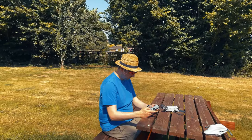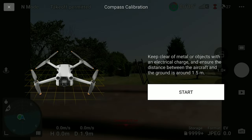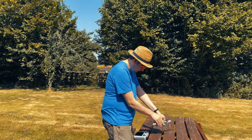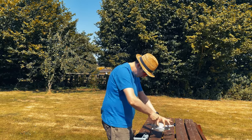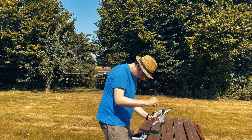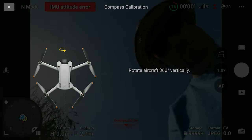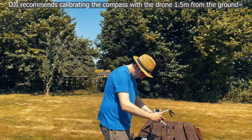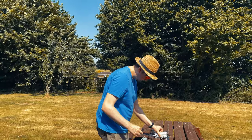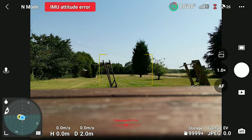There are actually three calibrations I want to go through. The first one is the compass - this is one that most people know about. You just activate the calibrate option from the DJI Fly app settings and all you need to do is turn your Mini 3 Pro horizontally until the screen prompts you to start rotating it vertically, just like this. Very simple. Eventually you will get the message saying that calibration has been successful.